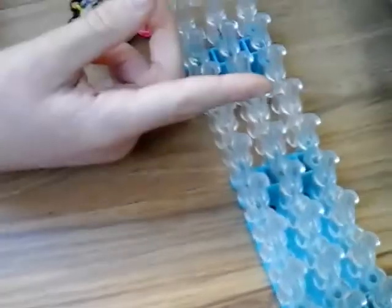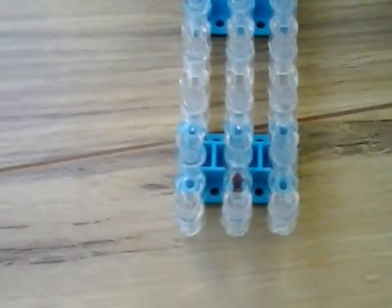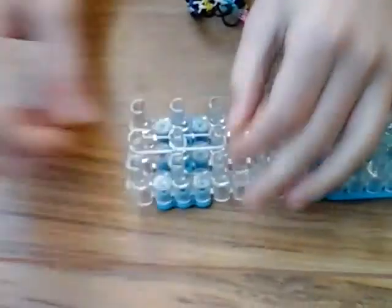To get started, you'll need the red arrows pointing away from you. You're going to place the white single chain first — so whatever colour you're using, start at the bottom and place just a normal single chain.